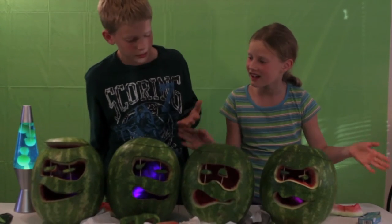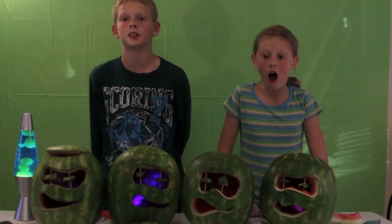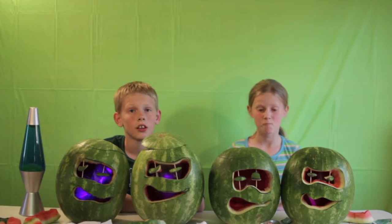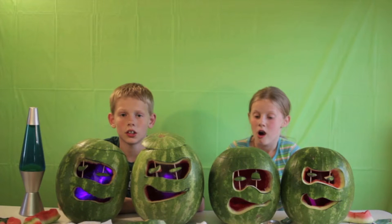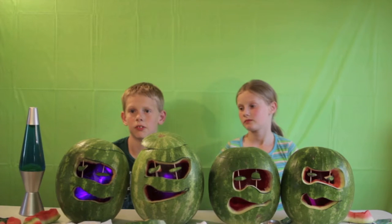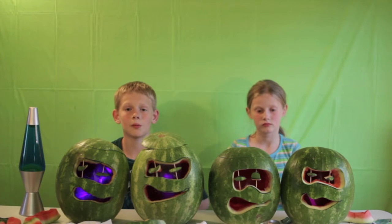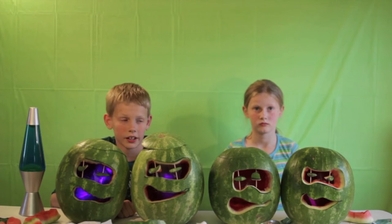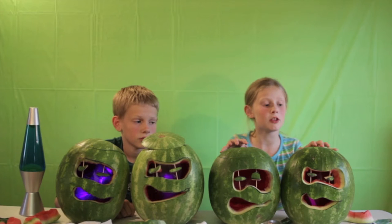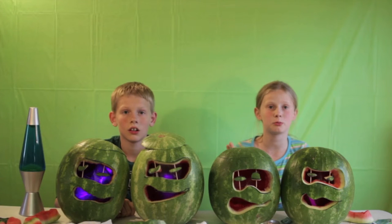There they are guys — our Teenage Mutant Ninja Turtle Watermelons. We're going to take them into the dark to show you the real effect. The picture and video didn't really turn out in the dark — we brought them into the dark room and it really didn't capture well. These are really bright though. Put them on your porches or at birthday parties or summer parties and people are really going to like them. We only put one glow stick in today; you can put more to make it even brighter — it's your choice.